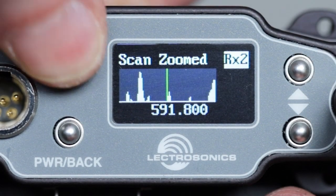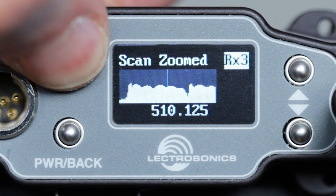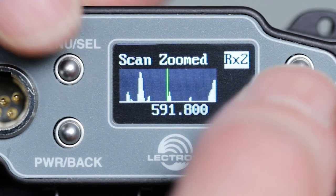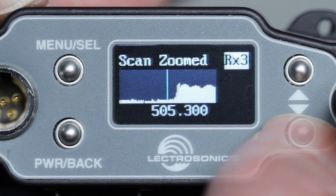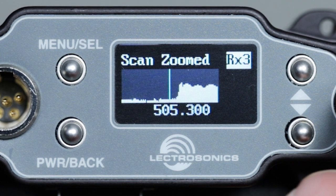Pressing the menu select button changes which channel we are looking at. Using the up and down arrow buttons, tune in 800 kilohertz steps. Holding down one of the buttons scrolls quickly through the range. When we get to an area that looks good with a low RF noise floor, we can stop and use the fine tune function.